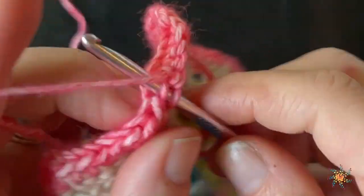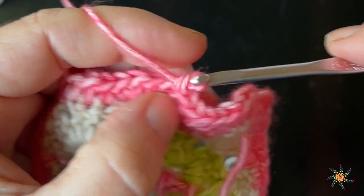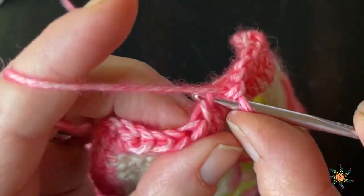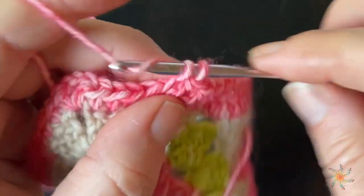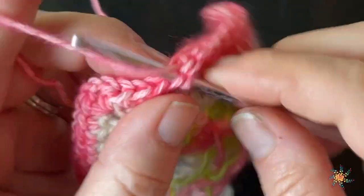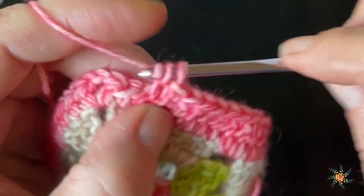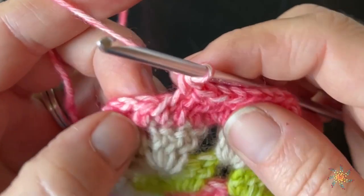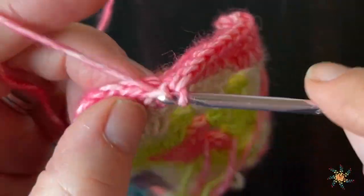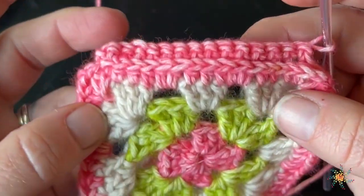Continuing the count: thirteen and fourteen. We should have 14 stitches across. That's what it looks like on the front. For row two of the side border, chain one and turn.